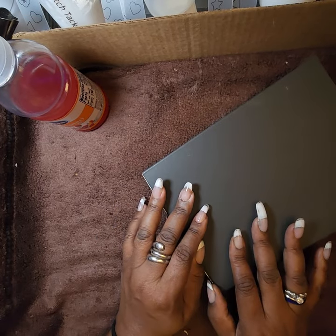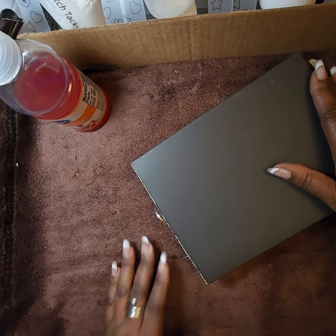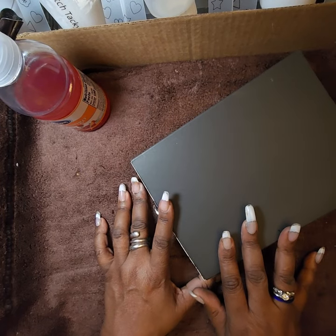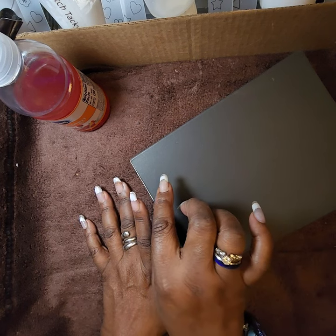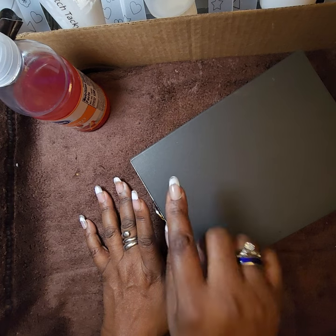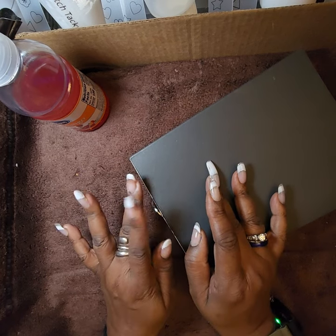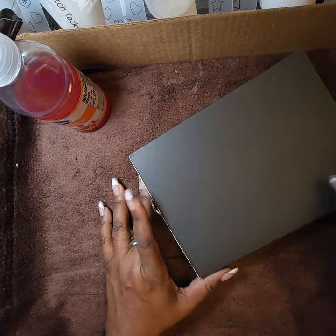Good evening everyone, this is Stephanie. I'm here with another Temu haul video. I got about five packages, but they're partial packages from three or four different orders. These came through LaserShip, which combined multiple shipments, so I got a total of two packages but they were partial shipments of about three or four orders.